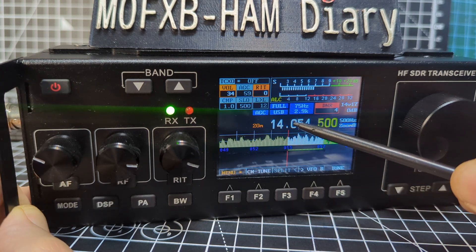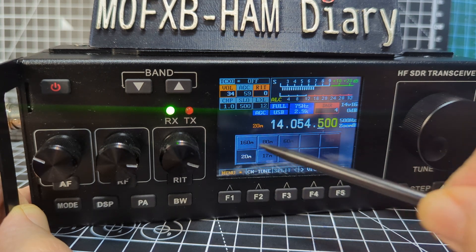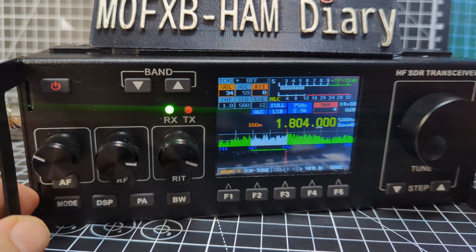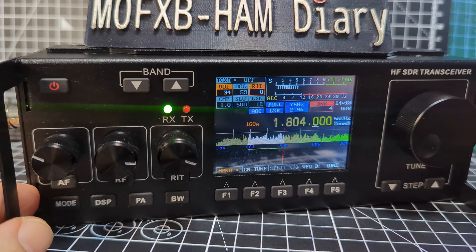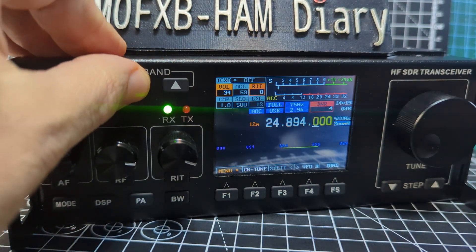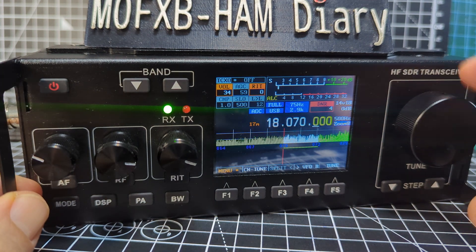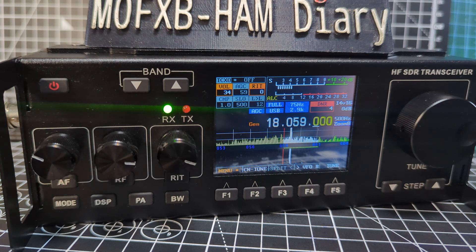Hold your finger here and you get the usual band selection from 10 to 160 - pretty good. These are quite inexpensive devices really. Band up and down, VFO - there's a lot more to learn and I've got a lot to configure on this now. Thanks for watching my YouTube channel, 73, all the best.